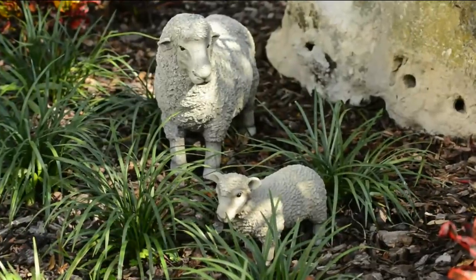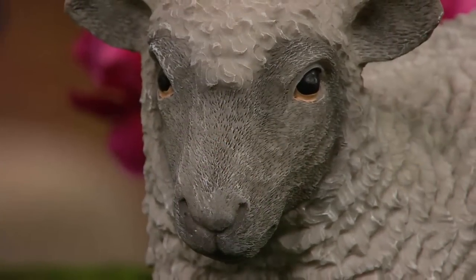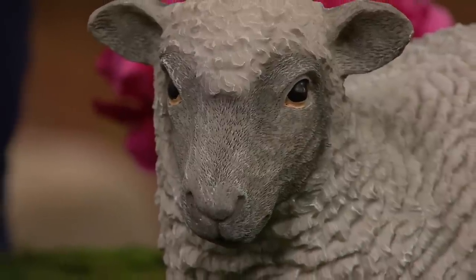You're getting the sheep — the lamb, excuse me. So you're going to get the lamb. You choose: you get the sheep head up or head down grazing, plus you get the lamb, and it's on five payments of $19.79.